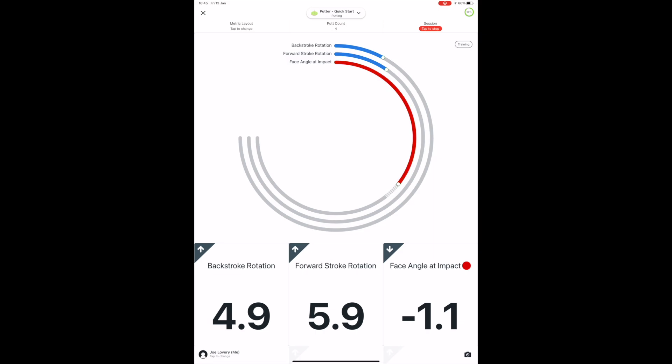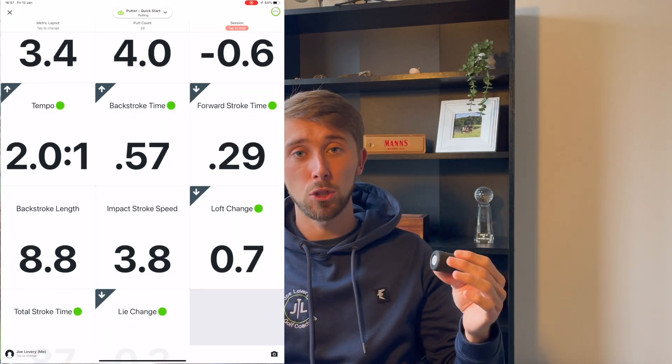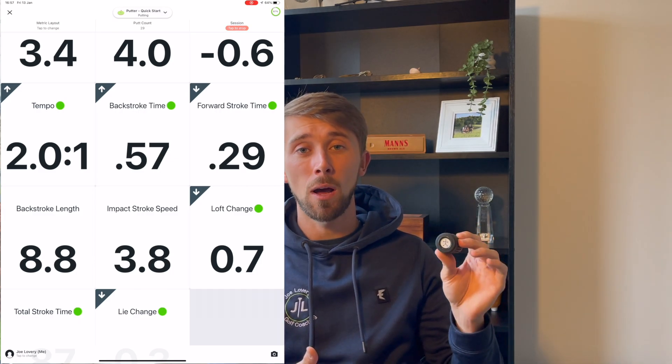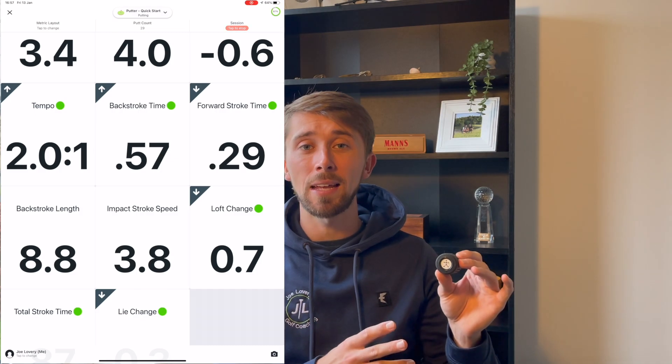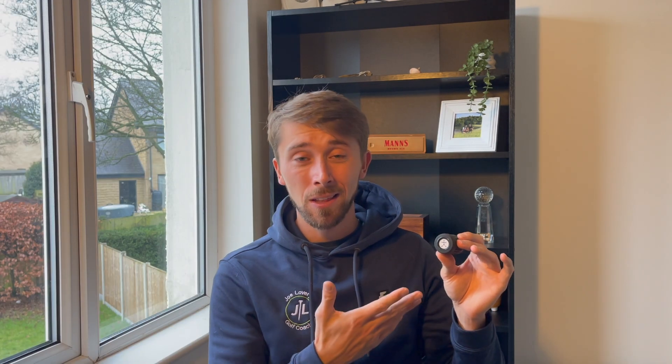Minus 1.1 — closed. That is a really awesome bit of data. As a coach I do have access to a SAM PuttLab, however it takes a while to set up. What I've enjoyed most about this sensor is just how quick it is to set up. If I have 10 minutes and want to do some putting, this has been great. When my putting hasn't been great, using the sensor for face rotation — seeing where it is at impact — has made a massive difference.